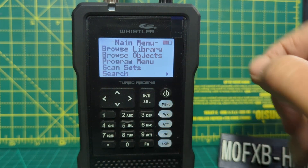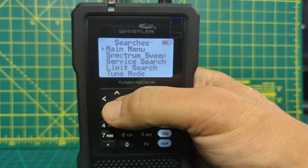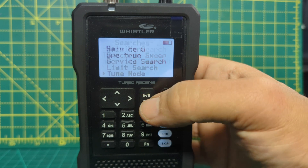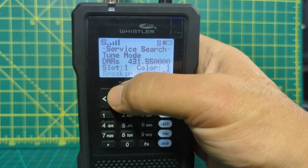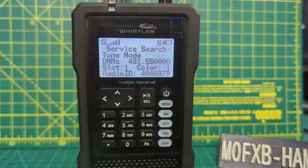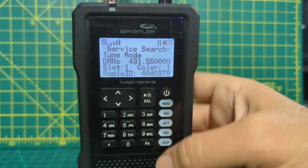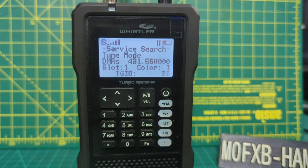Go to search first, then play. Now go down to tune mode and press play. Now you can type in a frequency. So there's my DMR — it's automatically found DMR. It's showing the talk group number. Volume is up and down arrow. Colour code, slot 1 — working great.